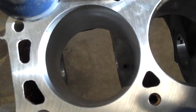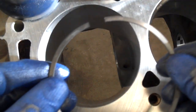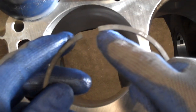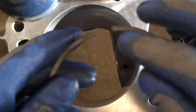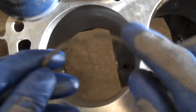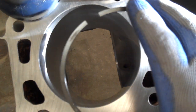So first thing I'll do is take the ring and lubricate it — put a little bit of oil on the end that I'm going to file. I don't like to file on a dry ring because the lack of lubrication tends to leave pretty big grooves in the ring end after you've filed it.